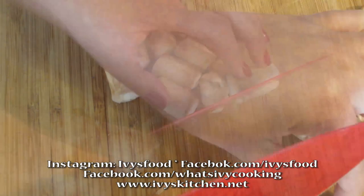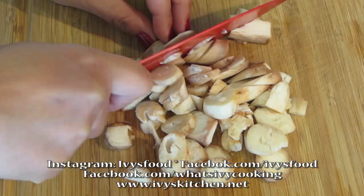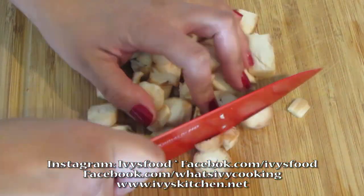Chop the end of the stem and discard. Finely chop your mushroom stems into small pieces.